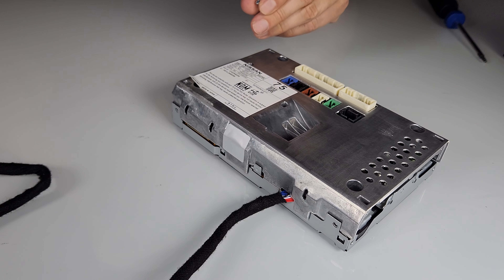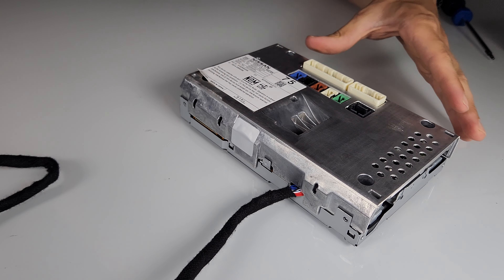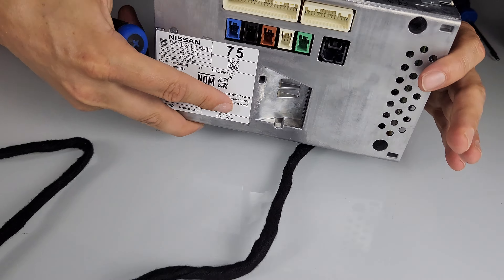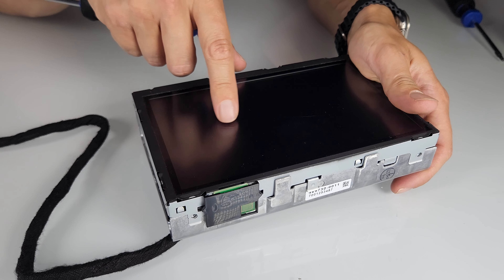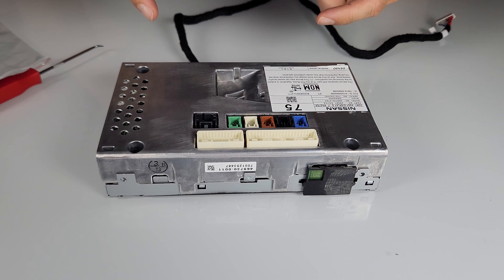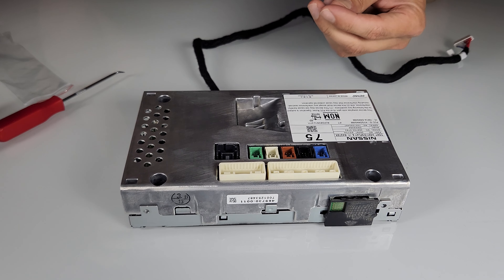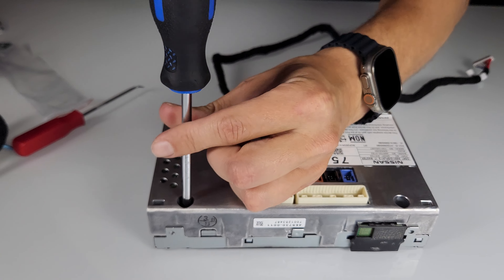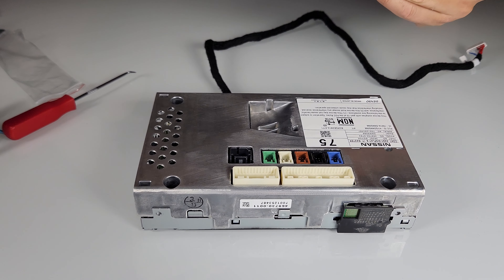Before securing all the bolts, take the screen to the car to test it. Connect the two connections, turn on the ignition, and make sure the screen turns on and the touchscreen is working. The function will be limited because the car is apart, but that's sufficient for the test. We confirmed: the original Infiniti logo lights up and the touchscreen is working. Now reassemble the screen, reinstalling all the bolts and the brackets.